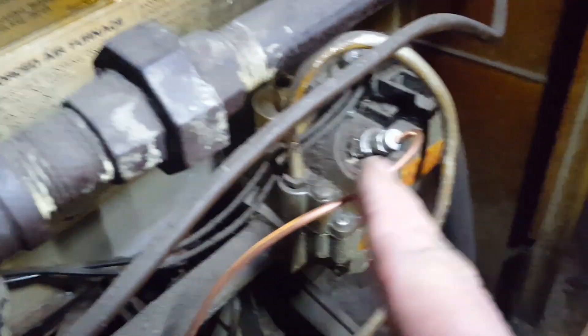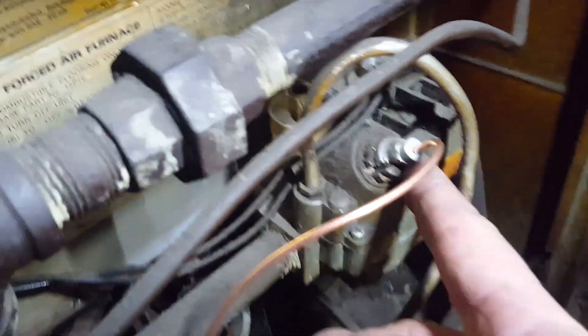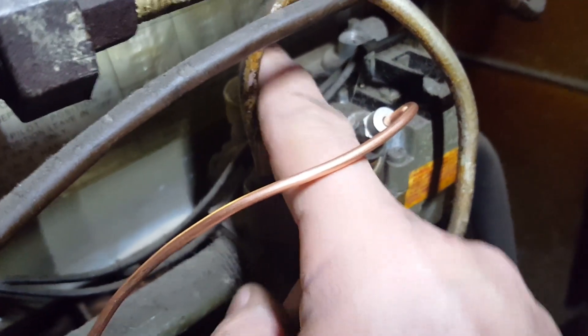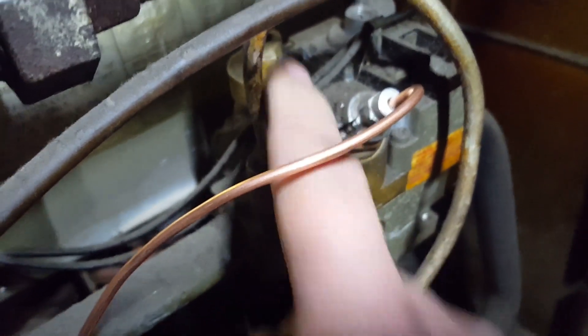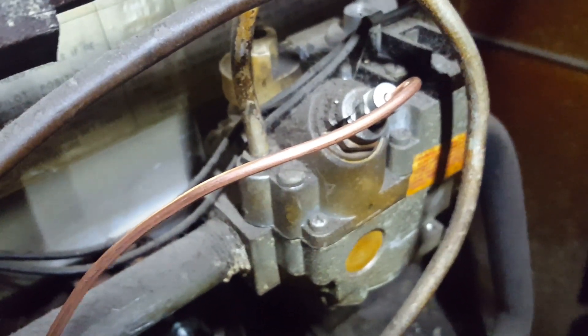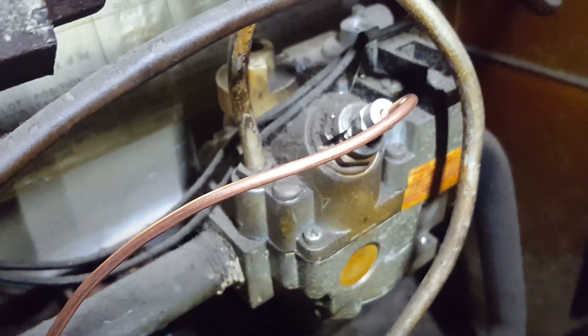So I screwed it in right here into the gas valve. I'll turn the gas on and then I'm going to light it by pushing down on the gas valve. Once I have that done, I'll turn the gas on and she should be good to go.